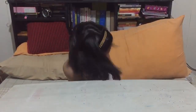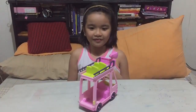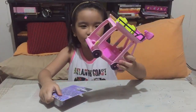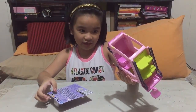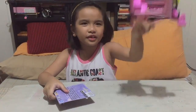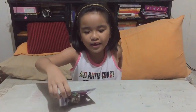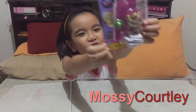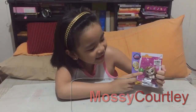Hey guys, today I'm going to be reviewing — hey, where's my toy? Whoa, it's right there! What a surprise. This is the toy I reviewed from last video, so we don't need to review this already. We need to focus on this cutie — this is Mossy Courtly.